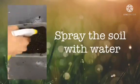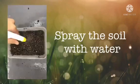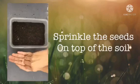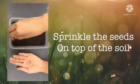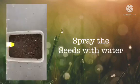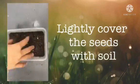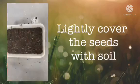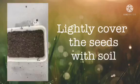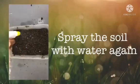Spray the soil with water. Sprinkle the seeds on top of the soil. Spray the seeds with water. Lightly cover the seeds with soil.